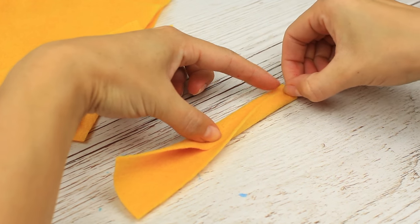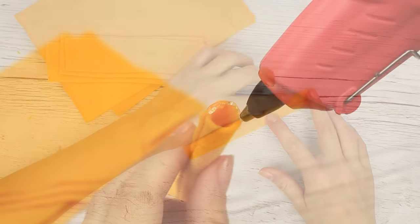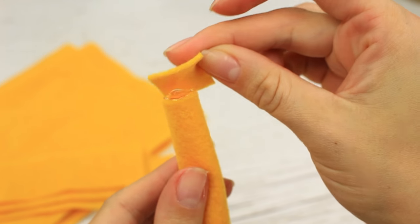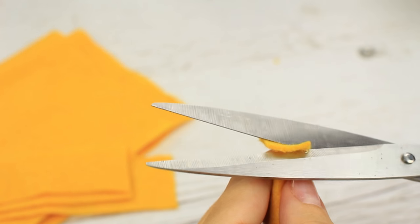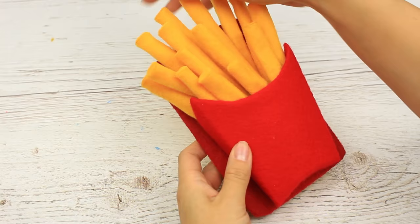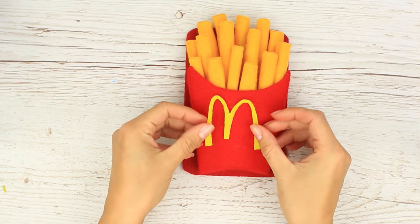Apply the glue and attach the felt. Make the top — add some glue and cover the tube with a small felt piece. Cut off the excess. It's just like a real one! Put the french fries into the box and attach the logo.